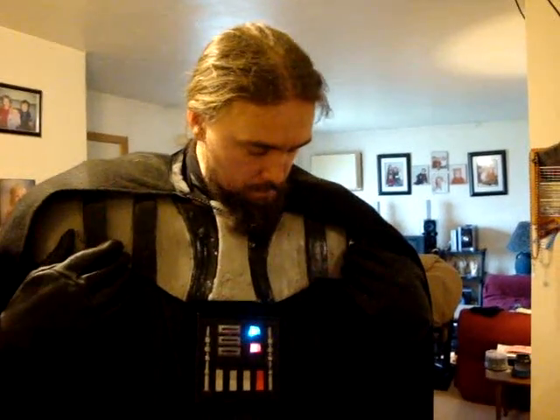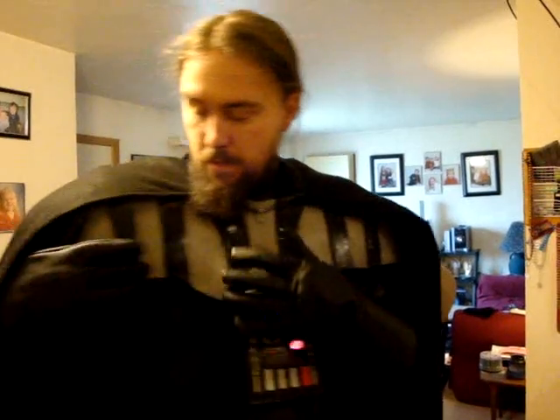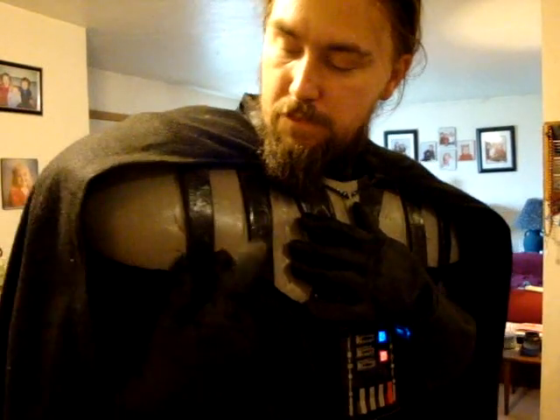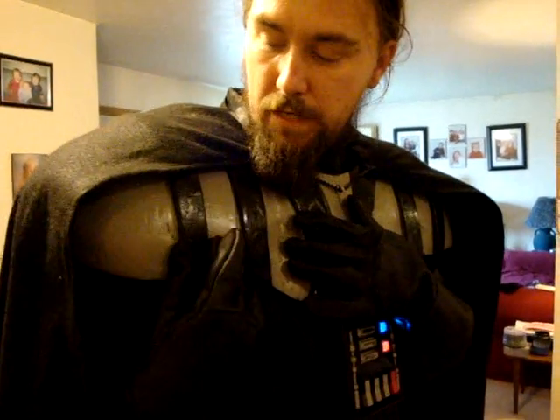The shoulder pads are made out of camping foam that was carved out into this form. Then I went over with fiberglass resin along the outside. I kept the foam on the inside and just painted it black so it was dark. The pauldrons do stretch out a little bit, and this black stripe right here covers up the edge, just like it does in the movie.